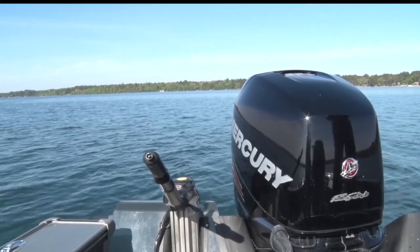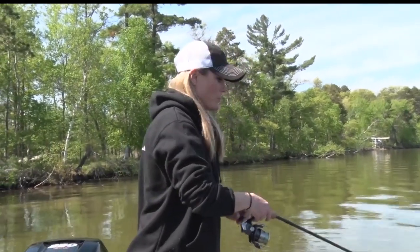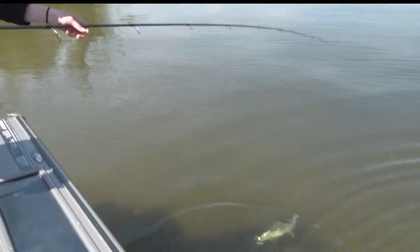Mandy's going to show us a little bit about technique. As Ray said, time is of the essence when safely releasing these fish. You want to do it easily, you want to do it quickly, and you want to do it safely.